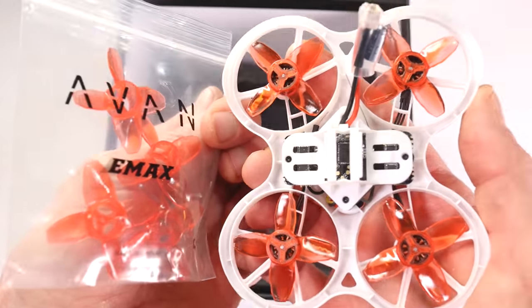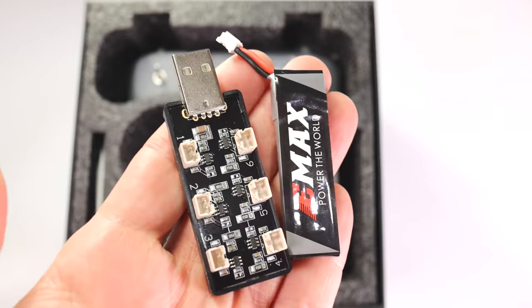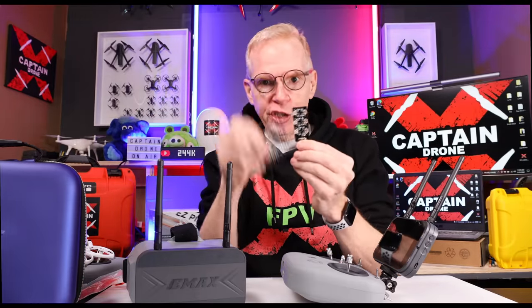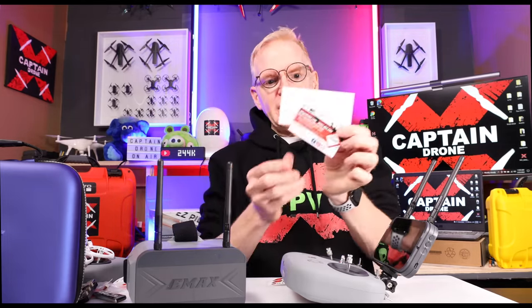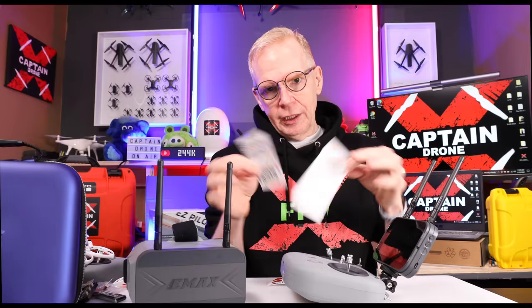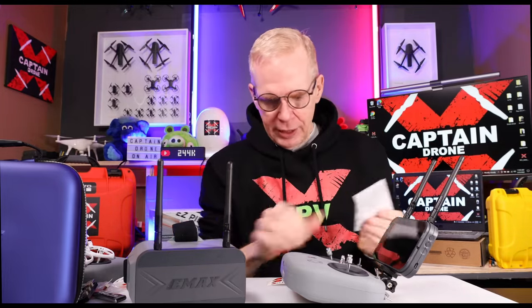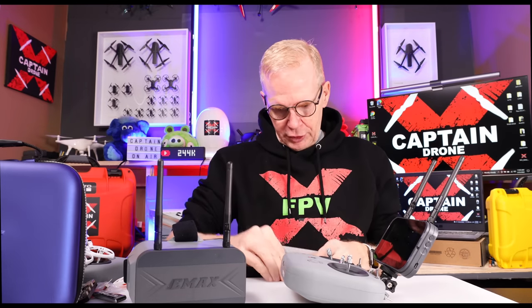You also get spare props just in case you toast the ones that come on your drone. You get a USB cable so you can charge up your display and your controller. You get a battery charger that can charge up to six batteries — so if you want to get six, this little unit will handle that. You also get little screws and a screwdriver, plus Emacs documentation and a QR code link to the manual, and some Emacs stickers.